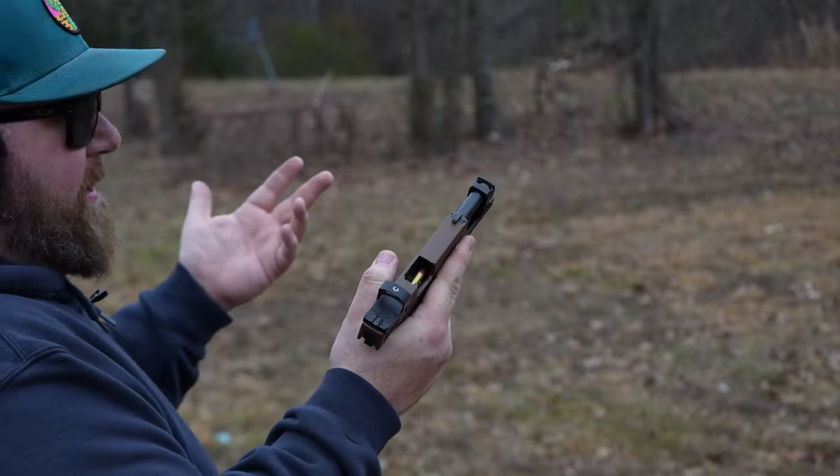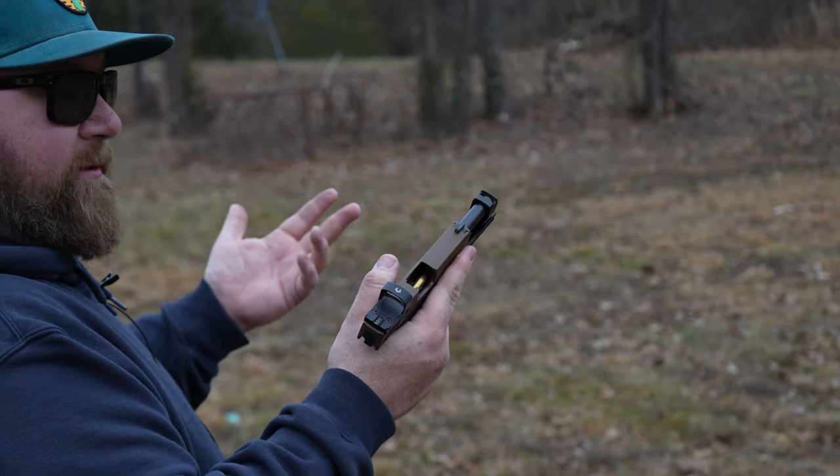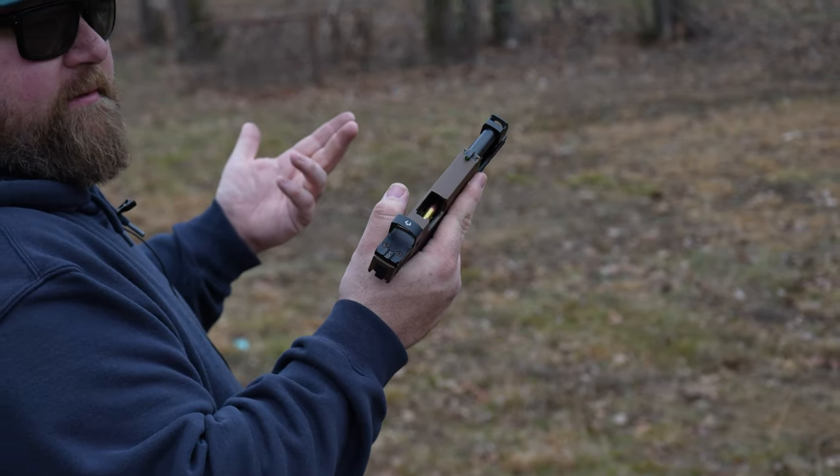After shooting the X Macro, Josh is trying the 365XL with the PMM comp. He noted it's equal to the X Macro in feel, though the length is a little longer.